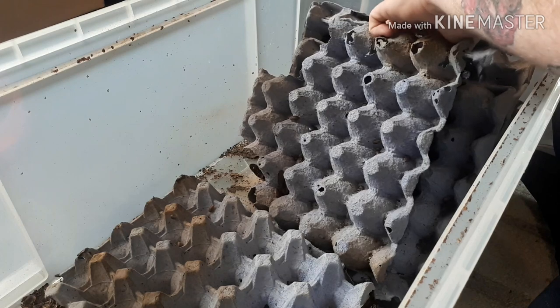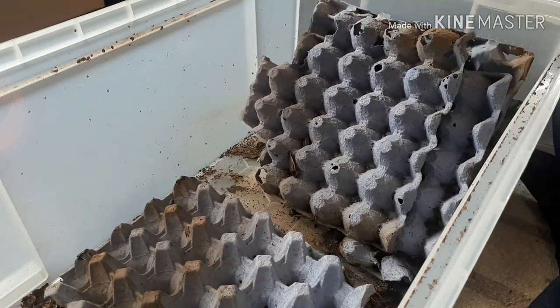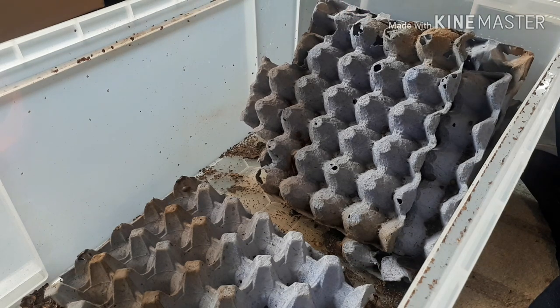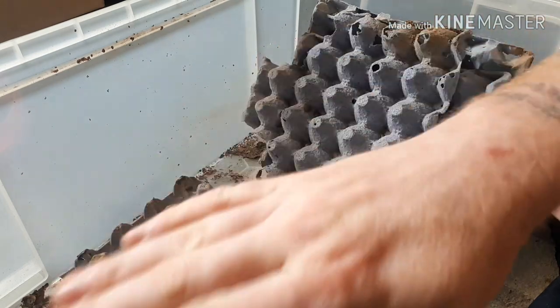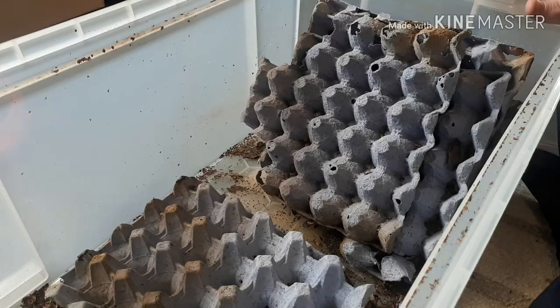There's loads in here, absolutely loads. It's simply as easy as setting it up like this - you get your egg crates, whatever they are, and you stack them vertically. You can stack them horizontally, you can do whatever you want - that is it, that is how you set it up, dead easy. I haven't got many air holes in this because the tub lid hasn't got a tight seal around the top, so that's where they get their air ventilation from. That is basically the setup complete.